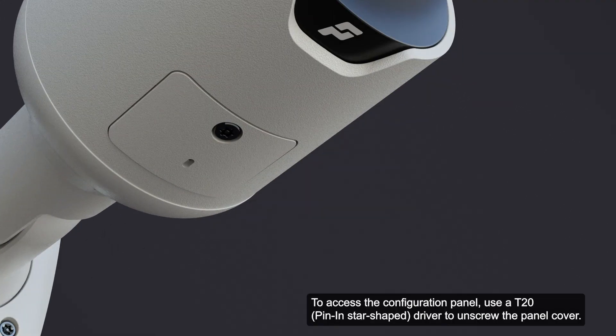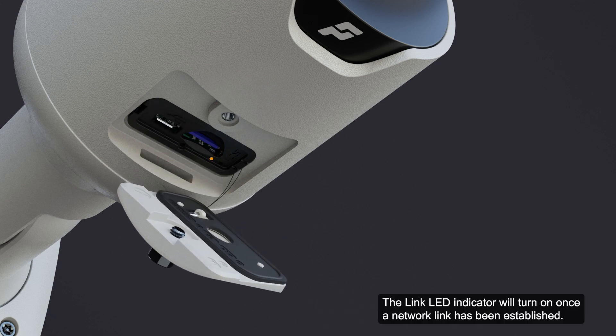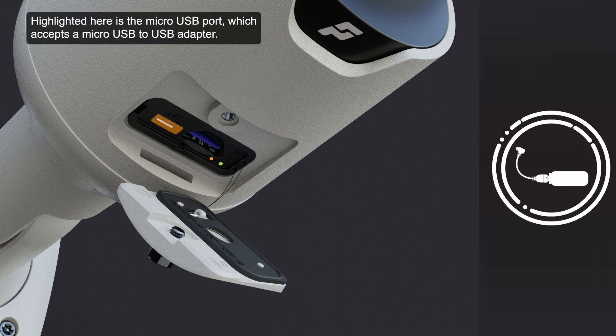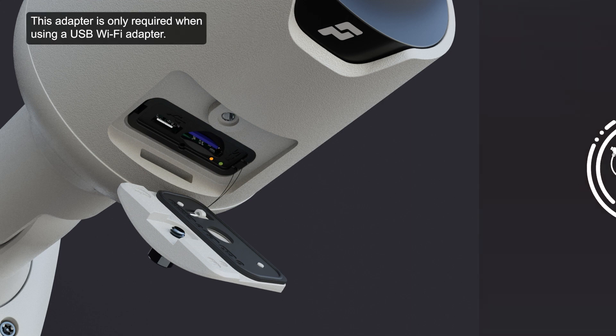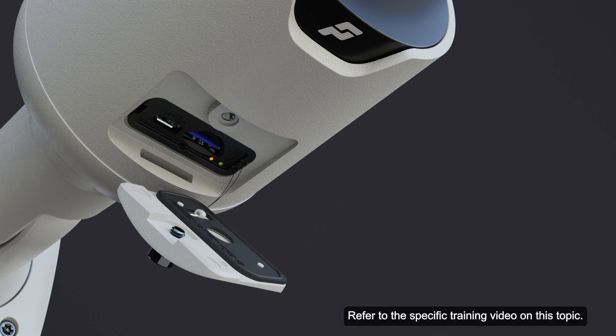To access the configuration panel, use a T20 driver to unscrew the panel cover. The link LED indicator will turn on once a network link has been established. Highlighted here is the micro USB port, which accepts a micro USB to USB adapter. This adapter is only required when using a USB Wi-Fi adapter. Attach the adapter to the camera's micro USB port to access the camera's mobile web interface.